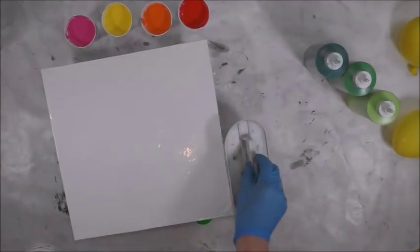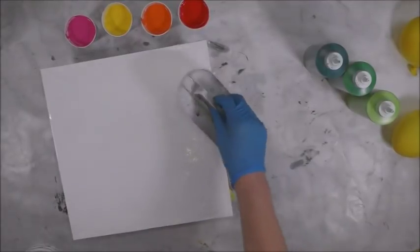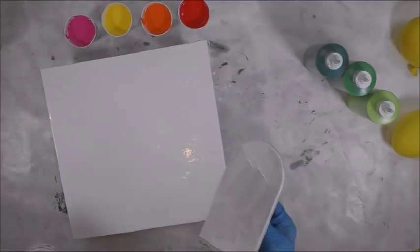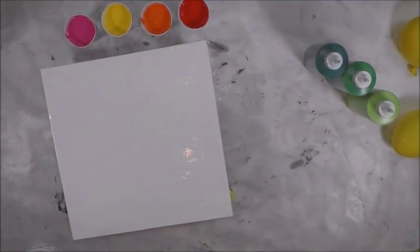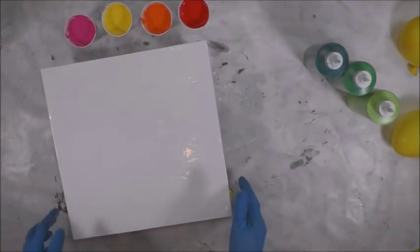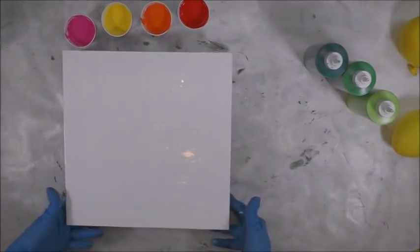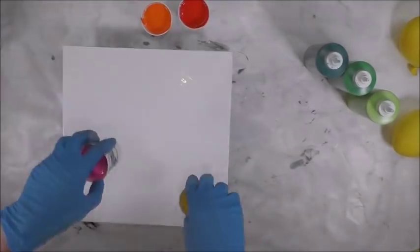I'm just making sure it's to all the corners and all of it's covered. This is a Wilton icing and fondant spreader and it actually works really well. If you have bubbles you can torch them, or you can just blow with your breath and handle some of the bubbles like that.